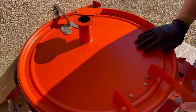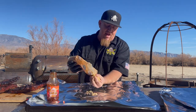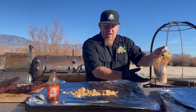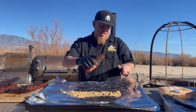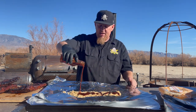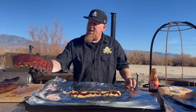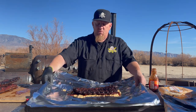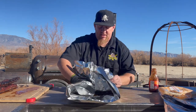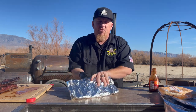All right, let's show you how I wrap these ribs. What I like to do is get about a quarter cup — or about a handful — of brown sugar like this and spread it out across here. Then we take our original barbecue sauce here and just drizzle it over the top of that brown sugar. Boom, that's good right there. We're going to take that beautiful rack of ribs — look at that, looking good — meat side down right here, and wrap it up like this. We'll wrap the other three and get them back on the smoker.